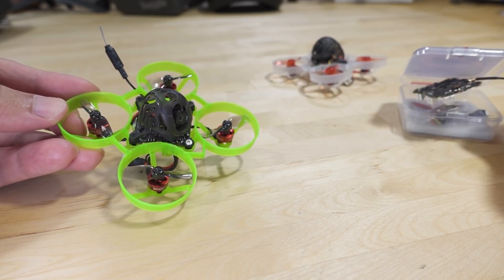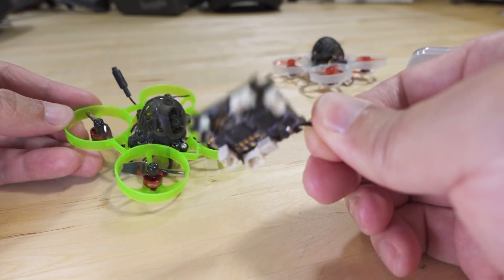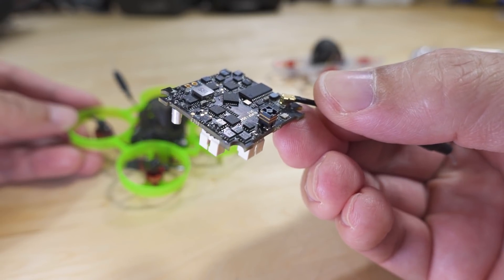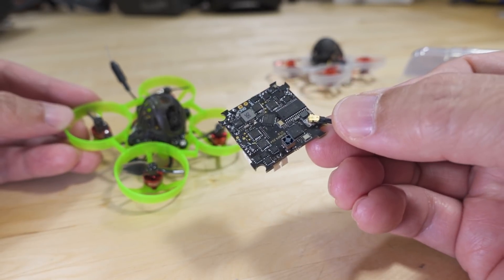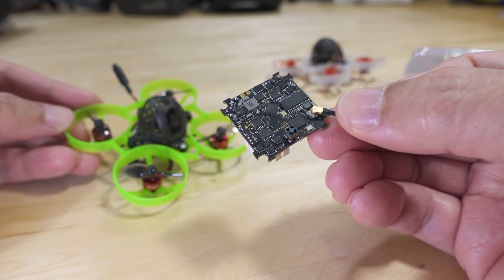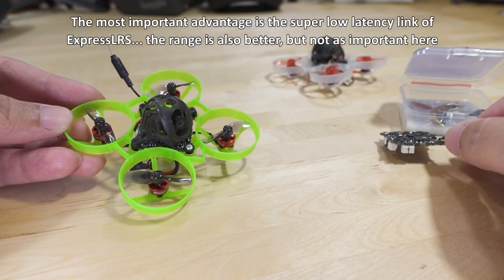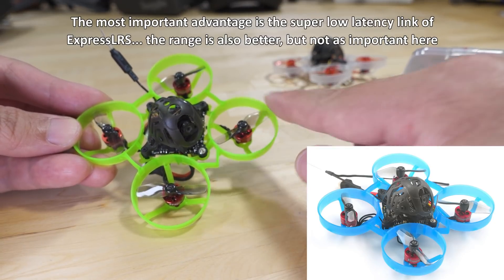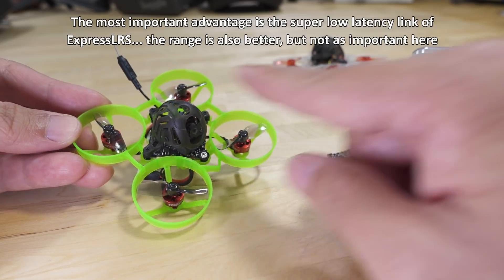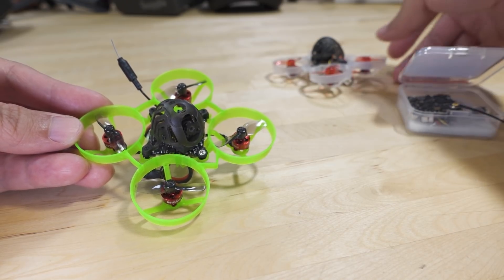First and most importantly, they changed the all-in-one flight controller board to the Express LRS version. This is the 2.4 GHz version, and you can see it has that plastic SMD surface-mounted antenna — the little tiny one. The 900 MHz version comes with a standard 900 MHz antenna that's fairly bigger, and that one is not SPI. The other version of the Mobula 6 Express LRS comes with a blue frame, but the same motors and props — just the flight controller is different.